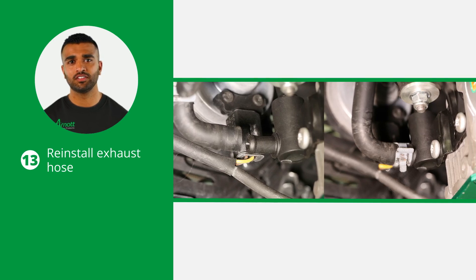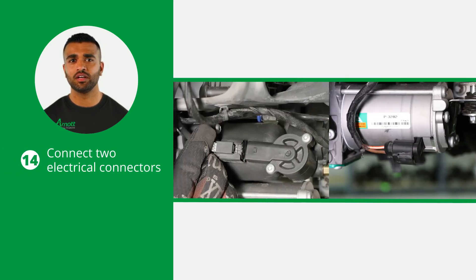Reinstall the exhaust hose to the new compressor, then connect the two electrical connectors to the new compressor. Make sure all connections are secure to prevent future issues.